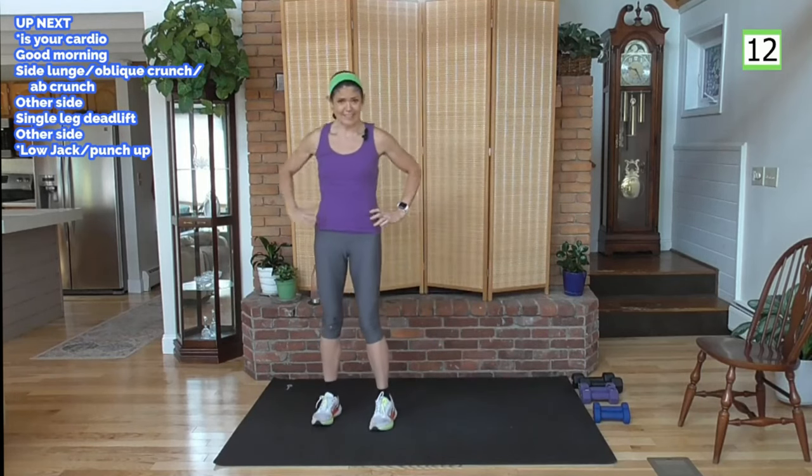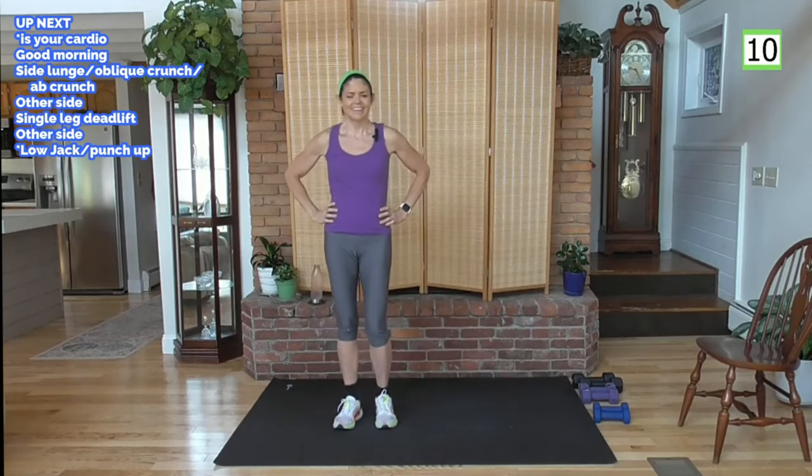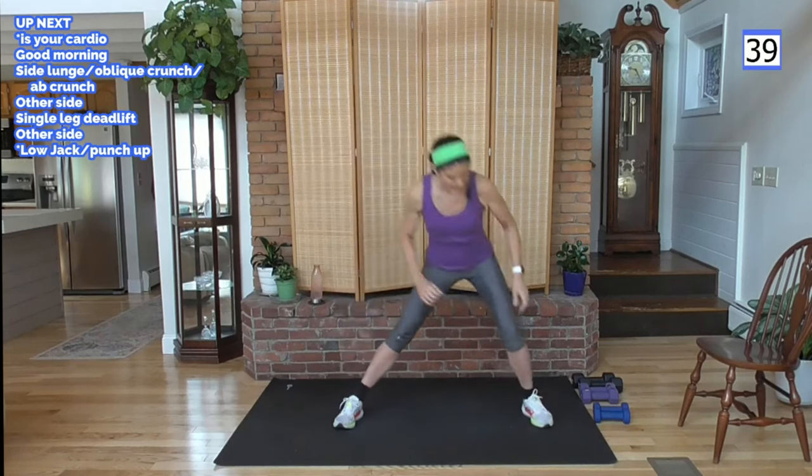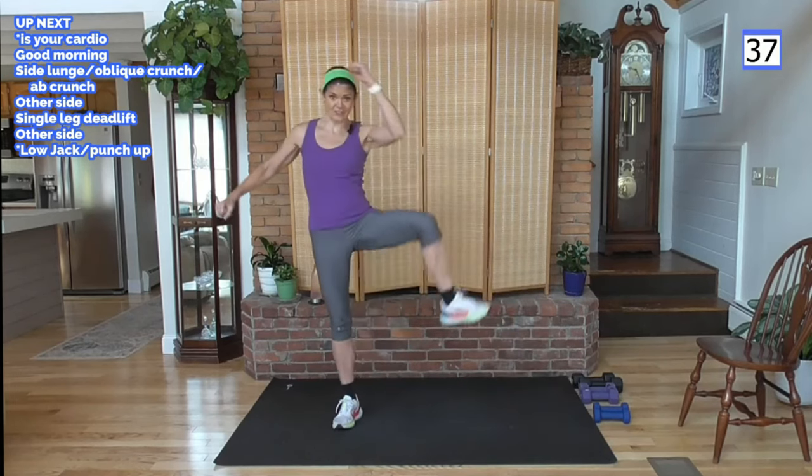Let's hit the other side. What do you think of that move? Deep breath in. I like anything that works my core — I think it's pretty universal for all of us. It's hard work, but we want the results, right?